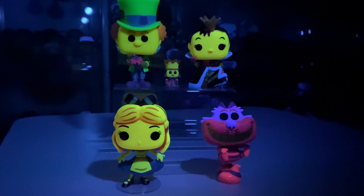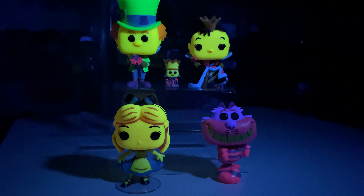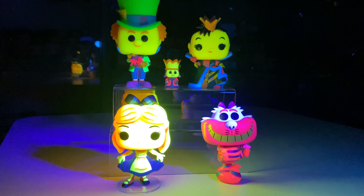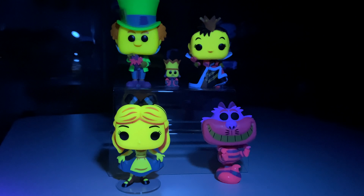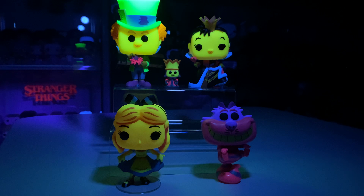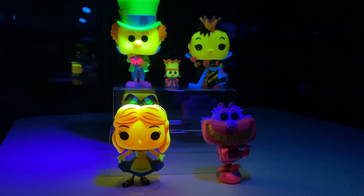Are you ready to see the Alice in Wonderland Pops under the blacklight? Here we go. The light is really bright so I'm trying not to wash it out too much, but check it out — they are looking really good. They look really cool with the blacklight, guys. Do you guys have these Pops at home? I've got the blacklight sodas coming as well, so I can't wait to get those. Hopefully we get some chasers. It's hard to put the blacklight in the right position for the camera.